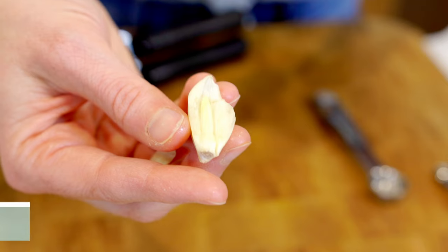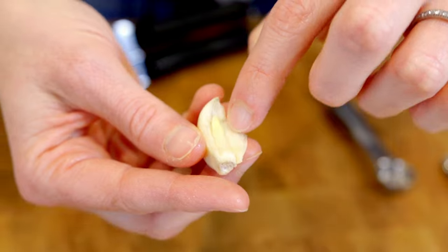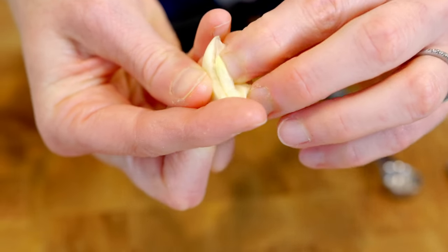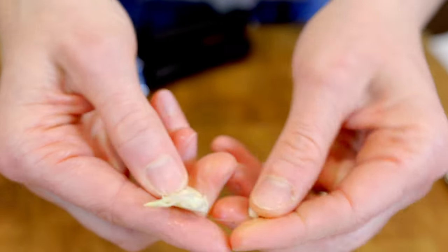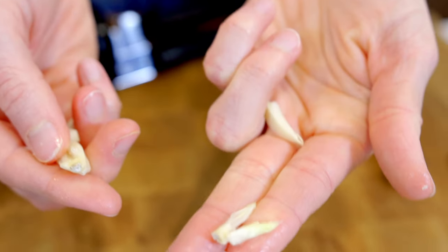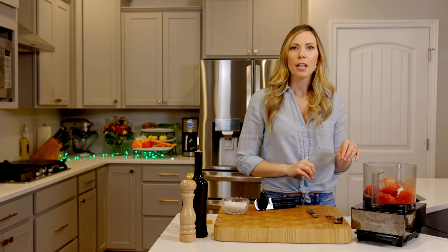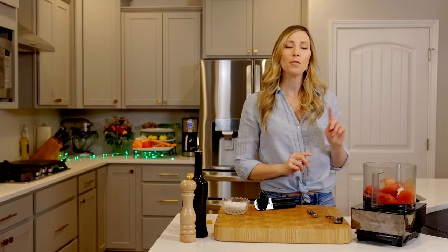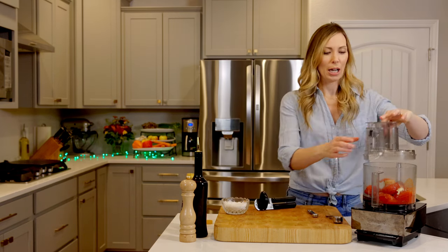One clove of garlic — and here's a tip. When you're using garlic fresh, take the germ out — that little part in the middle. I learned this when I took a cooking class in Paris. The germ can sometimes make garlic a little strong and give it a harshness. If you've ever had something with fresh garlic where it's almost a little burny on your mouth, that's the germ. Taking it out when using garlic in fresh form helps mellow it out.